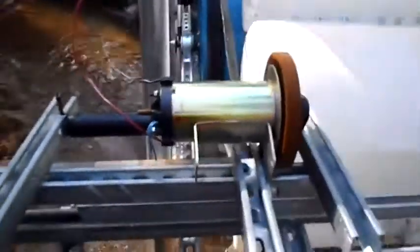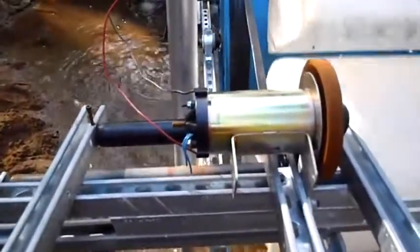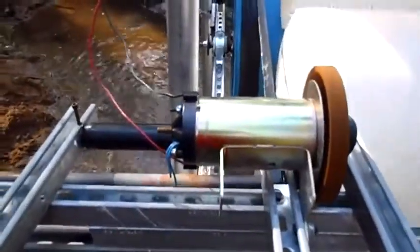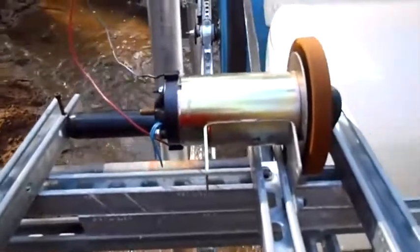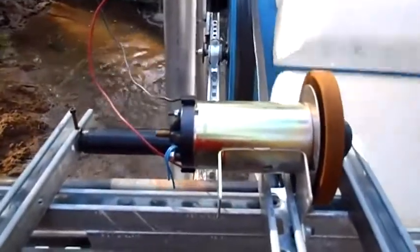Anyway, this is just an experimental thing. I personally don't believe that the treadmill motors are really that great — they don't put out very much amperage. Yeah, you might get a little bit of voltage out of them, 18 to 25 volts or whatever, but there's really no amperage there, so you can't run or drive a lot with them.